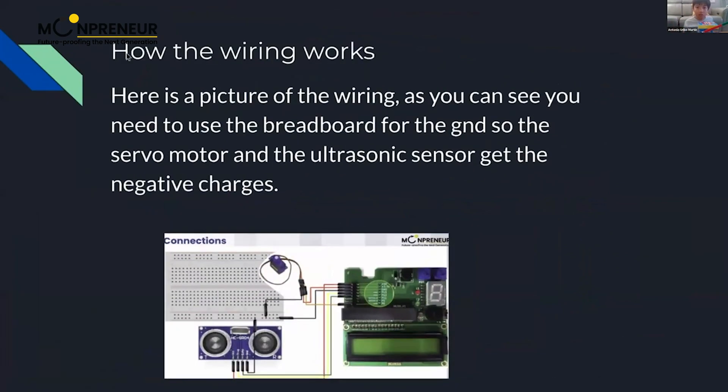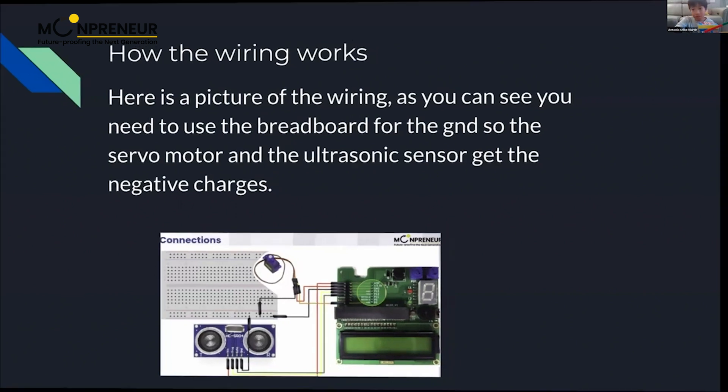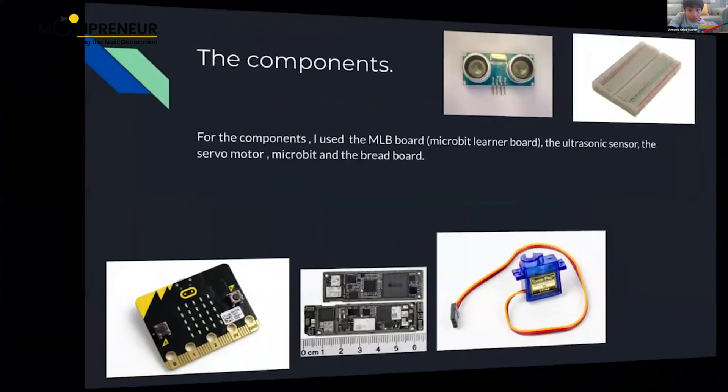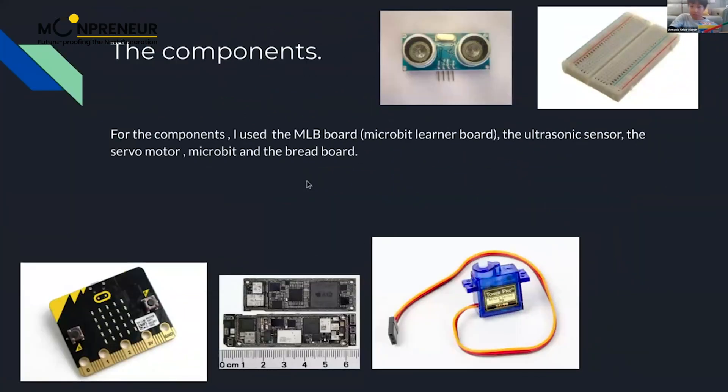Here's a picture of the wiring. As you can see, you need to use the breadboard for the ground and power because there aren't any split wires. We have to use one wire to connect both the servo motor and the ultrasonic sensor so they can get the negative charges. This is how the wiring looks in real life, but the wiring will be in a box so it doesn't look ugly.